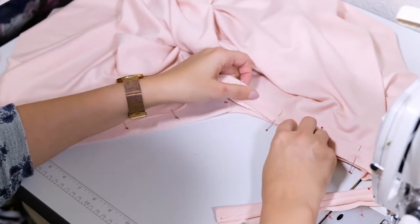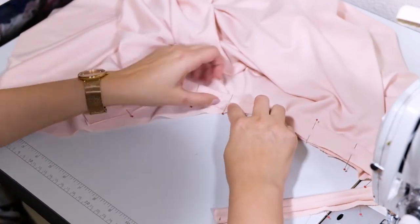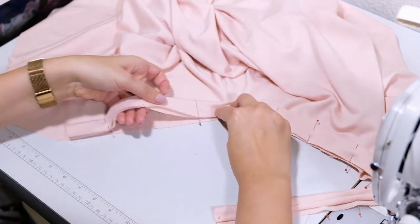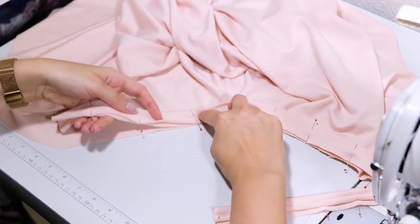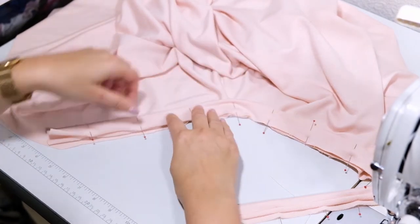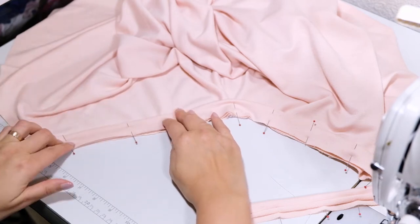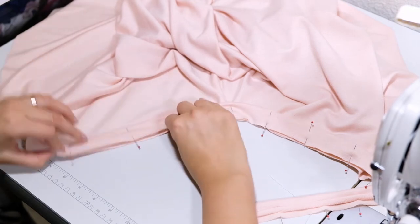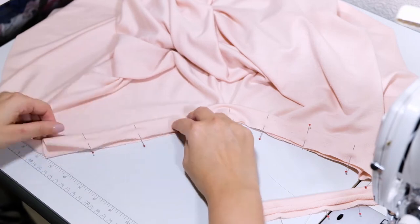As you pin the binding to the neckline, stretch it bit by bit. If we pull and stretch the binding a lot, there will be gathering on the bodice. To avoid this, slowly and carefully pull as you pin.